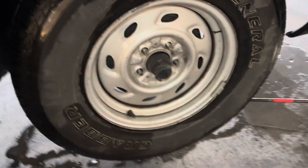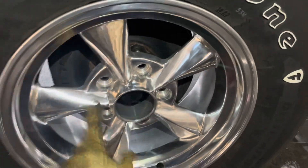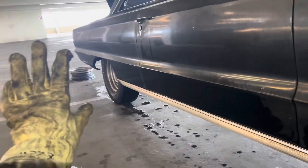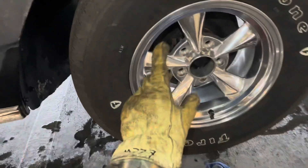Son of a bitch — it appears that those holes are a little too close. That was supposed to be five on four-and-a-half — that's what a Chrysler is. Five on four-and-a-half is also Ford at that era. Chevy's five on 4.75.